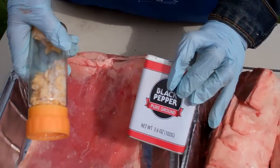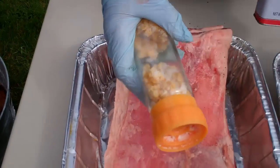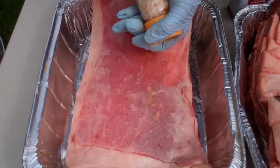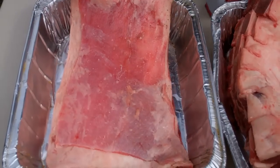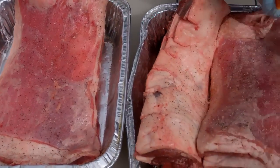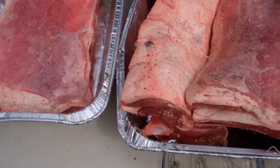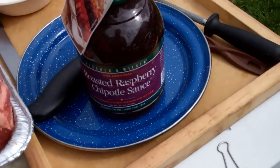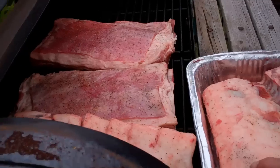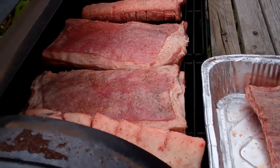We're gonna be seasoning the ribs and the one loin here with simple black pepper. This is a mixture of sea salt with granulated garlic that we'll grind up, so we'll just coat these. We've got these seasoned up, and then we're gonna lay them on the smoker and lay the hickory to them. At the very end, we're gonna glaze them with some awesome roasted raspberry chipotle sauce. Getting the charcoal and chips in, laying out the racks and the loin now.